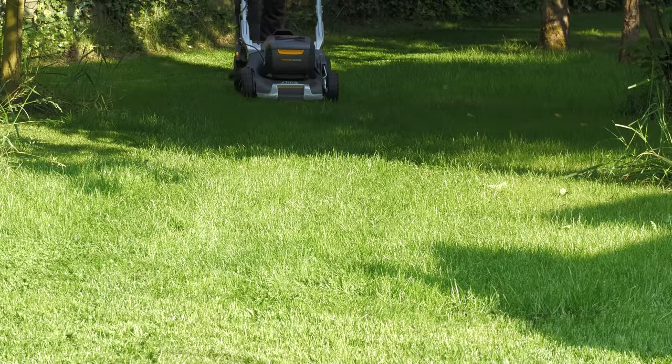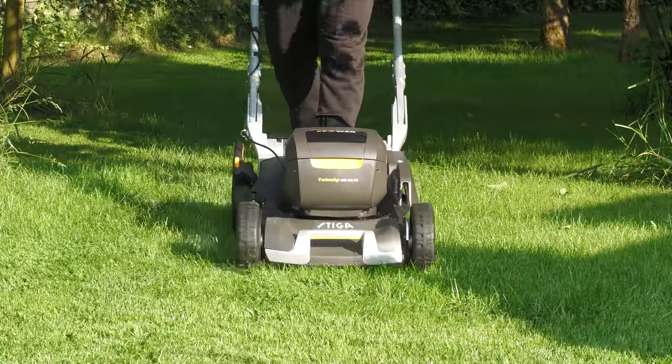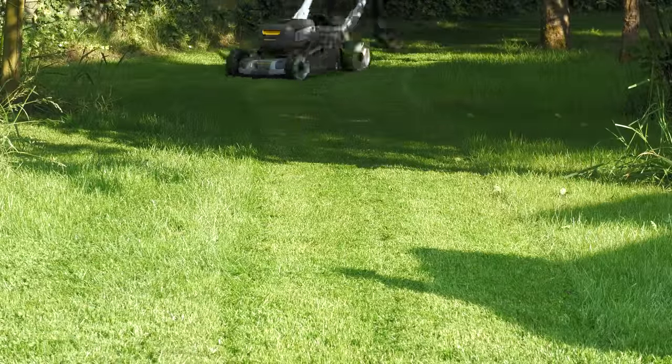After using the mower for several months, I found that if I was mowing relatively short grass on a nice dry day, the batteries would last for over an hour. But if I was picking up lots of leaves and the motor was having to work quite hard, it was probably about 30 to 40 minutes.